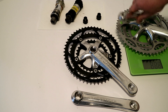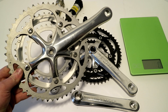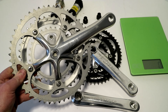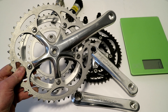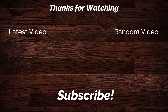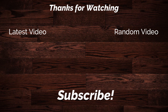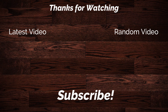Thanks for watching this video where we go over some of the older cranksets of the past. Let me know down in the comments if you think we've gone forward with new designs that surpass what the old triples used to have.